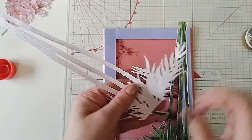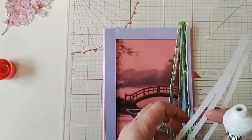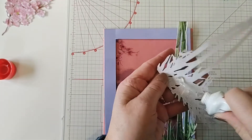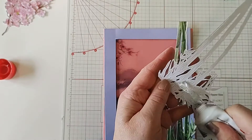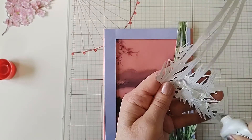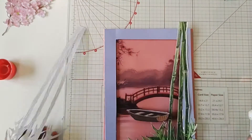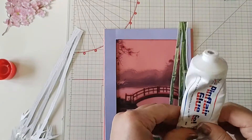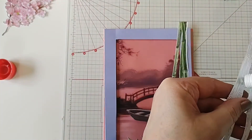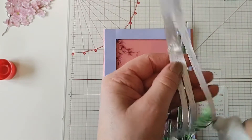Now I'm going to put some Pinflair onto the second piece of bamboo — a little bit there, about here, a tiny bit there, a little bit here — and I'm just going to fix it so I'll pop a little bit on here as well, and a tiny bit down here just to keep that tight.